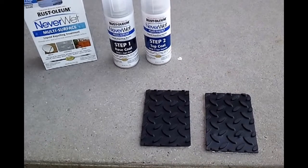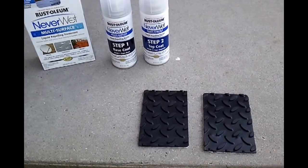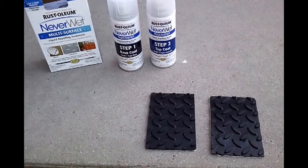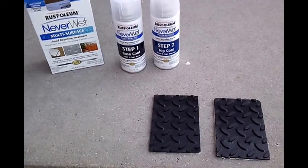I'm going to test and show the water repellency of one of the untreated pieces of rubber first, and then I'll treat the other piece and record that.